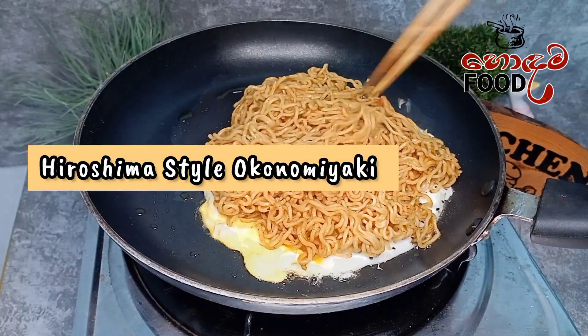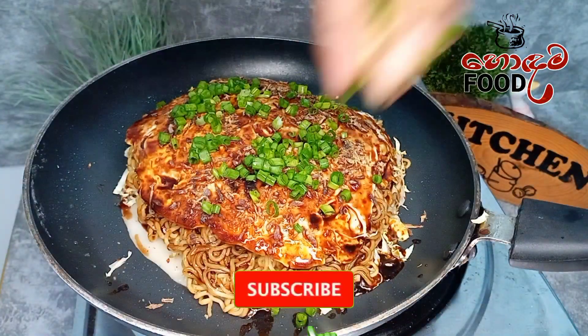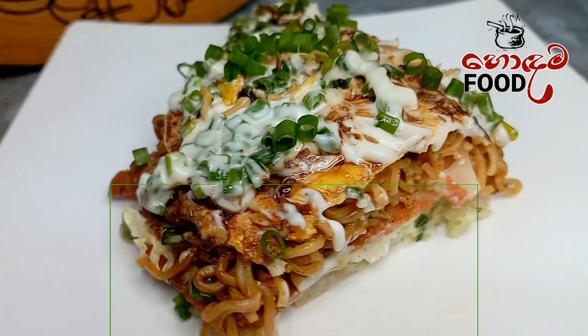I bought this recipe in Japan. I'm going to make it in Hiroshima style. Let's do the recipe.